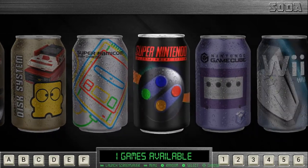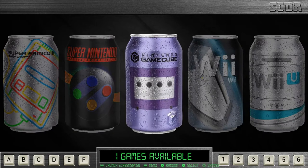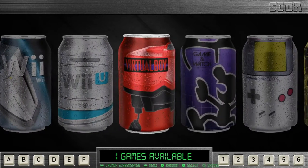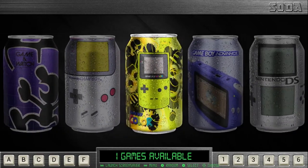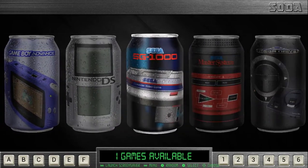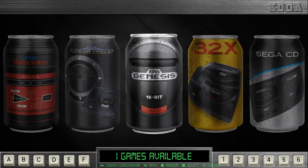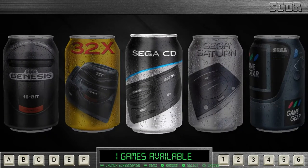The cans look really, really cool. I like this a lot. This is an awesome theme, and it's for Emulation Station, RetroPie — anything you can run Emulation Station on, you can run the Soda theme on. It's very lightweight, works perfectly. I've had no issues messing around with it. You can see we have Mega Drive, Genesis, 32X — the list goes on.